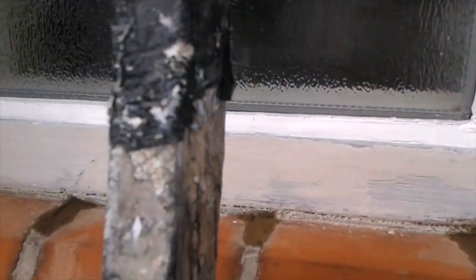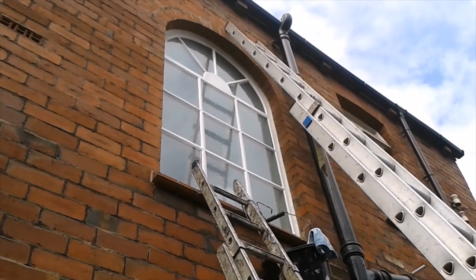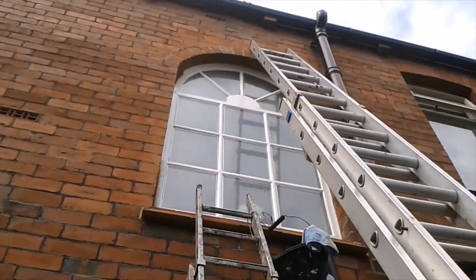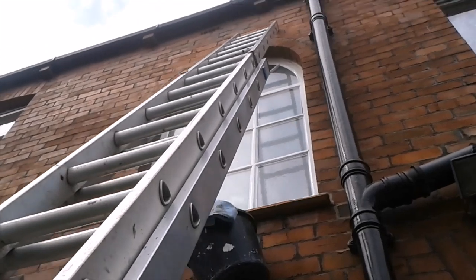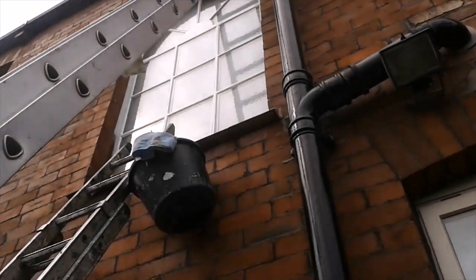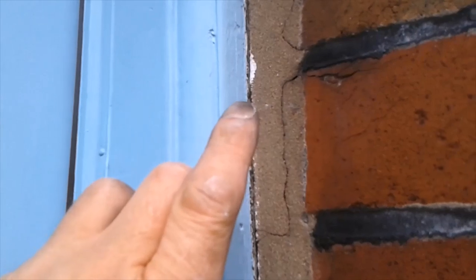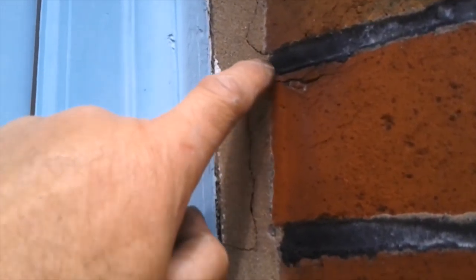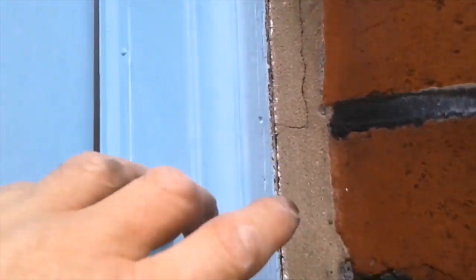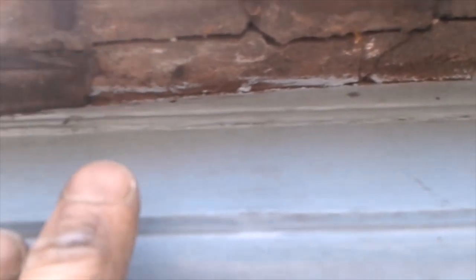Down here that's looking fine, nothing wrong with that. So when I say fillets around the rest of the frames — take a look at this one. All that cracking, and that window upstairs was just silicon. Once they fail, they've gone. You can see up there how bad that one is — I'll have to address all of this, and all of it will get painted as well.